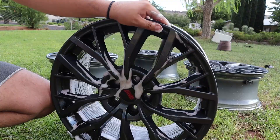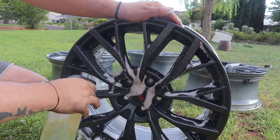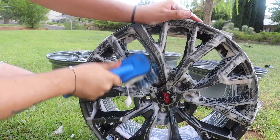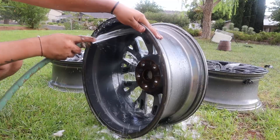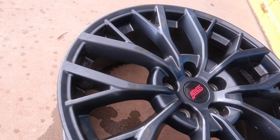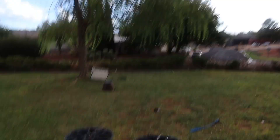It started pouring. We got this one all nice and cleaned up, but I still have some of the glue right there and a little bit more spots to hit. I'm probably going to wait until it stops raining.